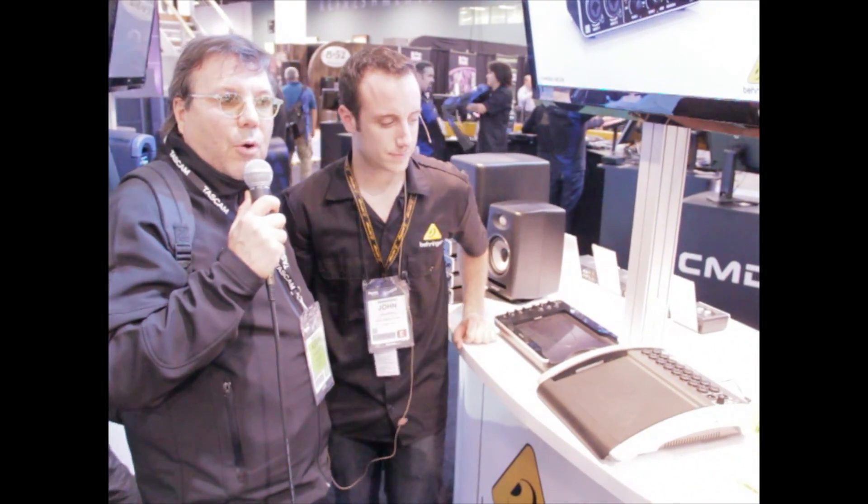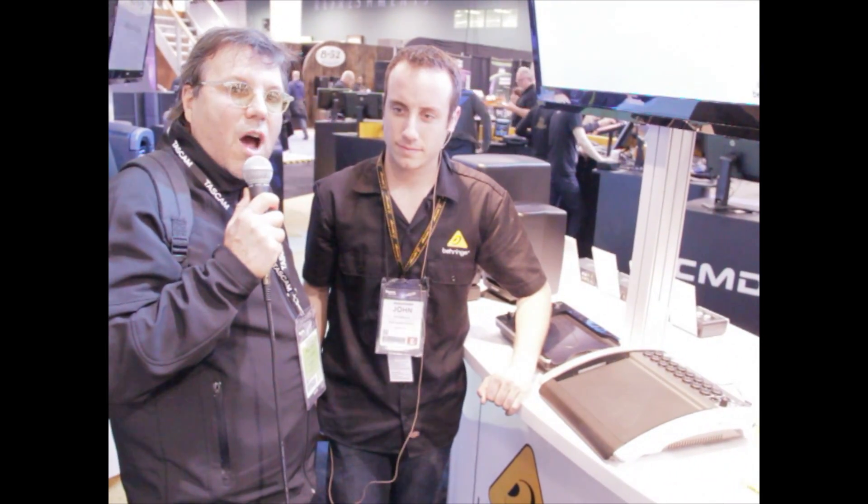Okay, day of 2013, we're at Behringer and we're looking at a couple of new iOS pieces here that caught our eye. We're going to talk to John a little bit about those.